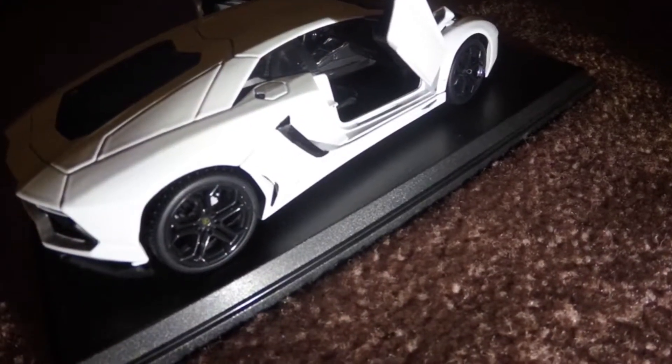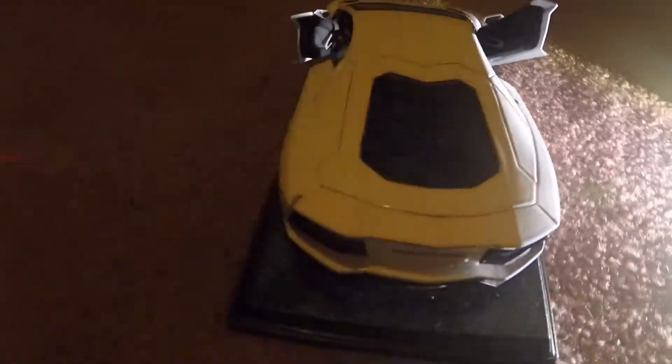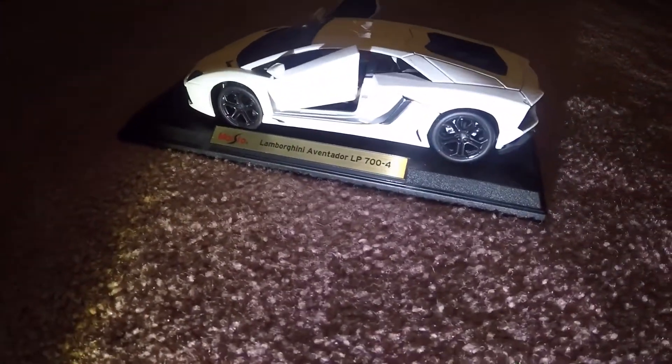Hey guys, what is up, Polaris Gaming back, and today we are looking at the 2012 Lamborghini Aventador. So guys, as you can see right here, the 2012 Lamborghini Aventador — I'm using a flashlight because the lighting is pretty crappy — but yeah, here it is. You can see the Lamborghini Aventador LP704.